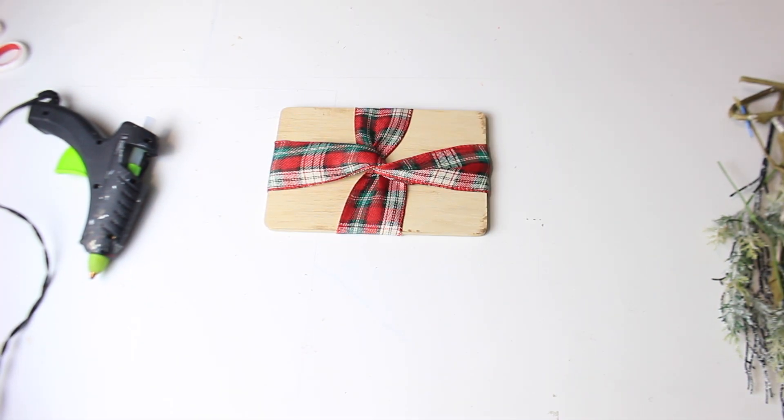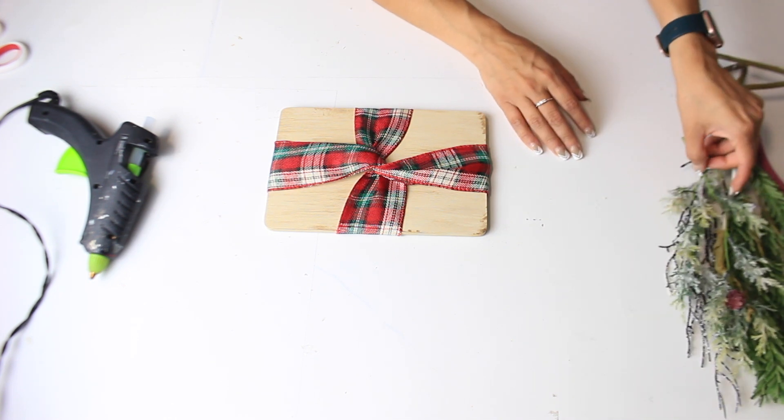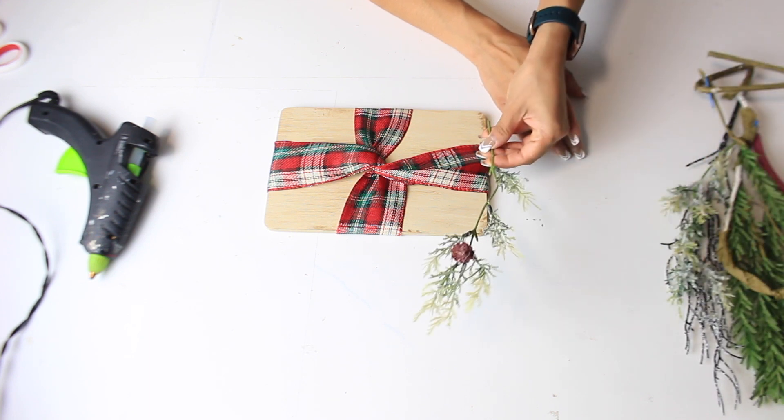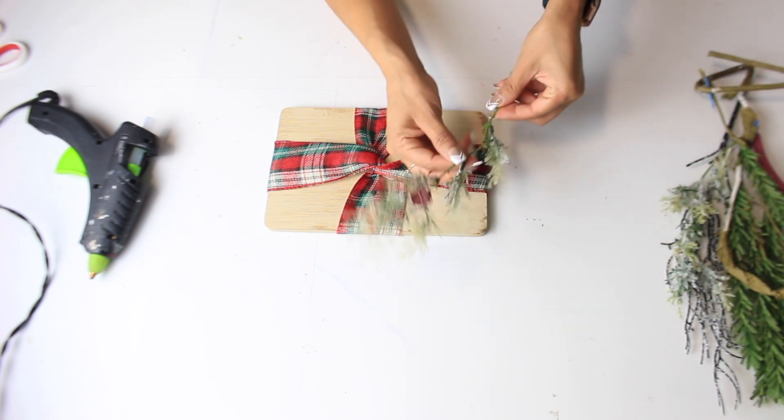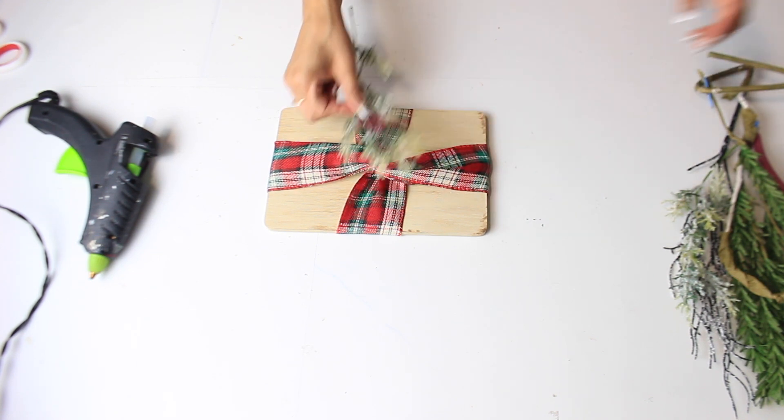Then you can grab whatever you want and put it on top. You can even add a bow, but I've been doing so many bows in my latest videos I decided to do something different and more farmhouse. So I brought out some Christmas greenery — I used one of these picks from Hobby Lobby and I'm just going to grab one of these pieces and add it.